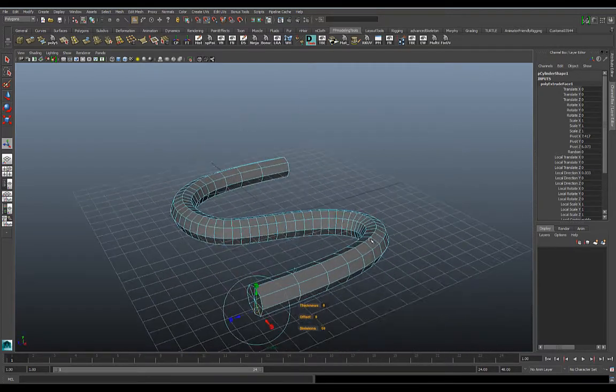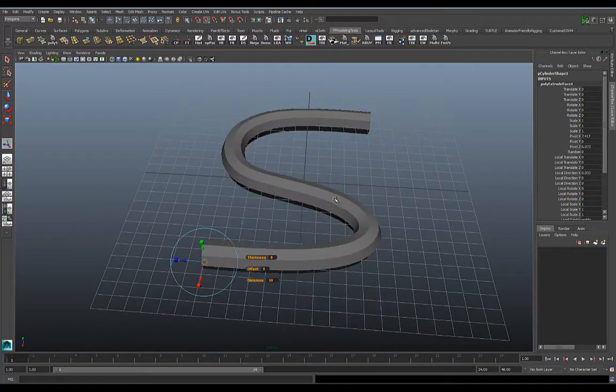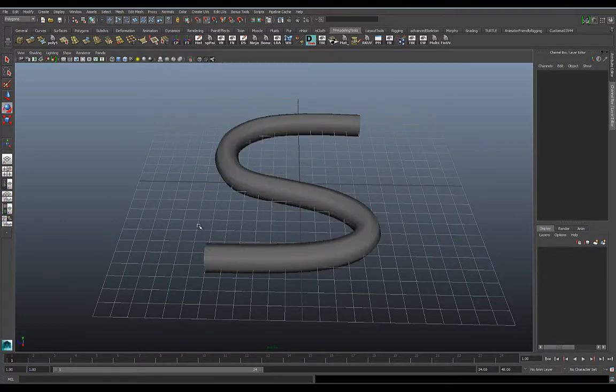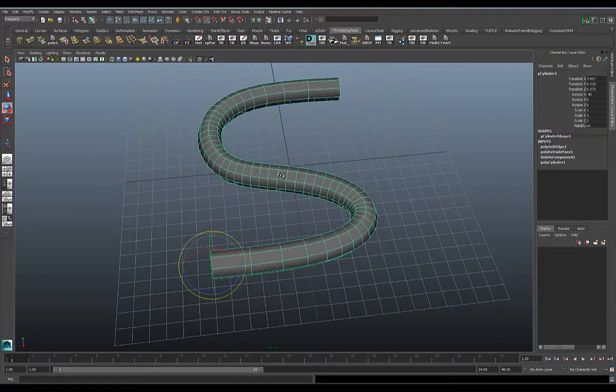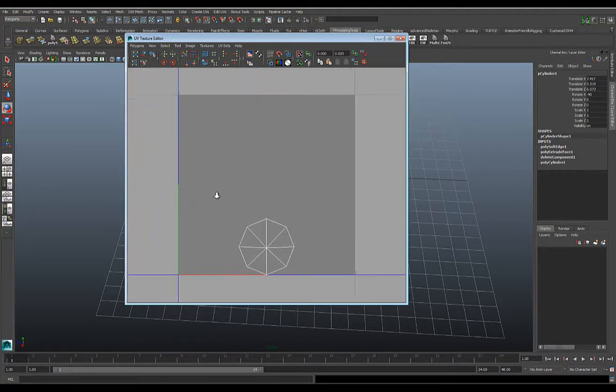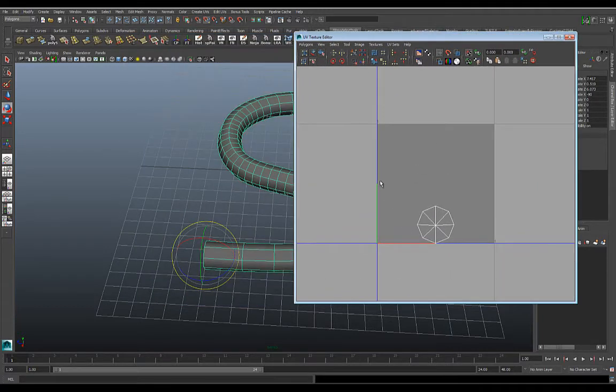That's looking pretty good — I think 50 divisions is good enough for now. Let's also go to Normals and soften the edge so it's a little smoother. And let's take a look at the UVs for this — go to Edit UVs, UV Texture Editor, and there it is. Not too useful; all those UVs are packed right in here, so we're going to have to break it apart and get it to unwrap properly.